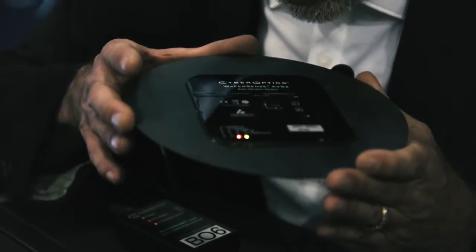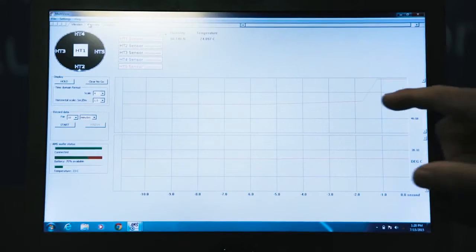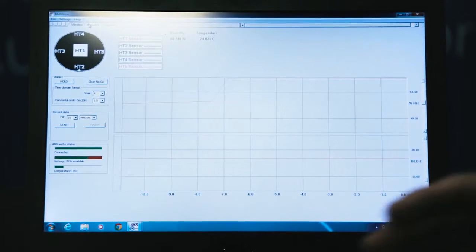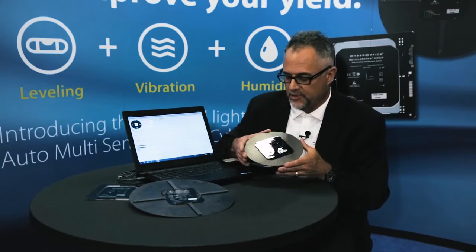I'm simulating going through the cassettes and the reticle stage. I've just simulated a humid environment and you can see the humidity is going up. It tracks from zero to 100% humidity.